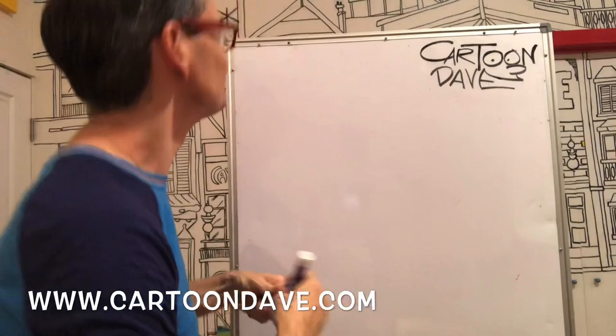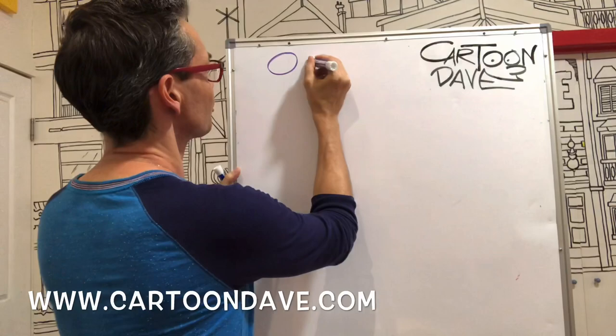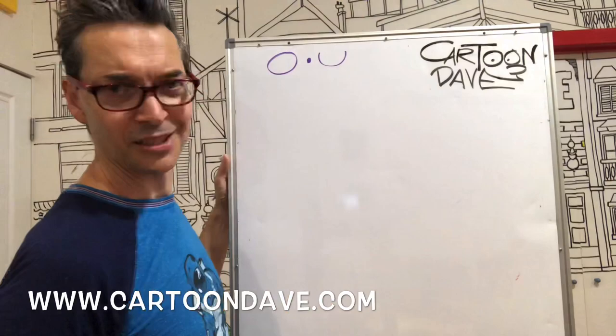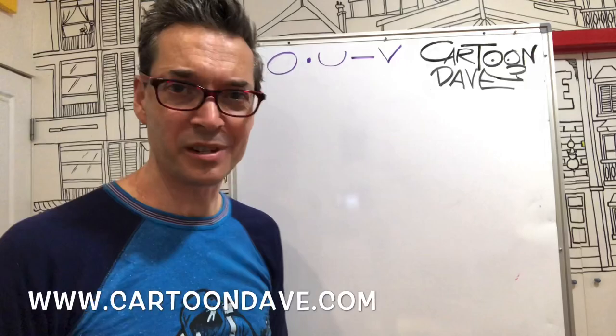So the five shapes — they're all shapes that you've probably heard of. They go like this: shape number one is a circle. Shape number two is a dot — that's a bit exciting. Shape number three is a bendy thing. Shape number four is a line. And shape number five is a pointy thing, or you know, the letter V.